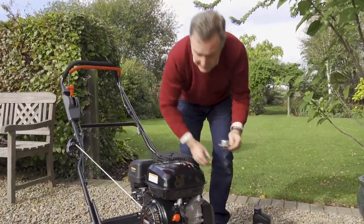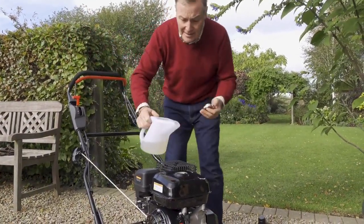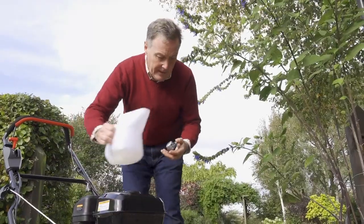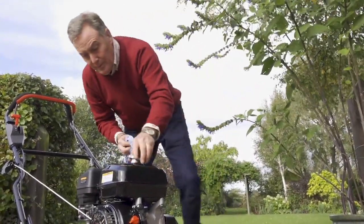Petrol is next — the petrol cap is just here. Always use fresh petrol when filling a machine; don't use anything you've had hanging around for a long time. We pour the unleaded petrol in, wipe off any little spillages, and then put the lid back on.